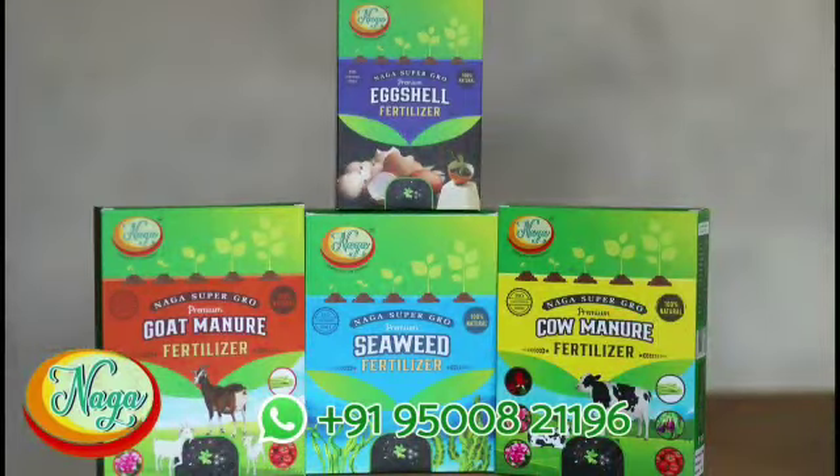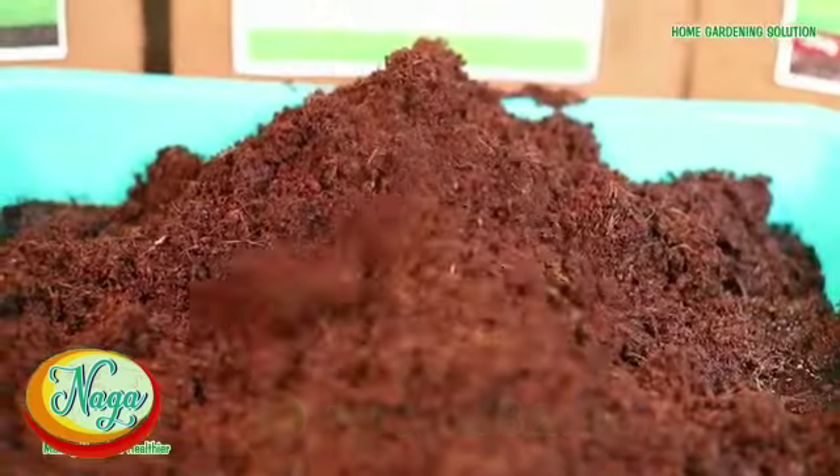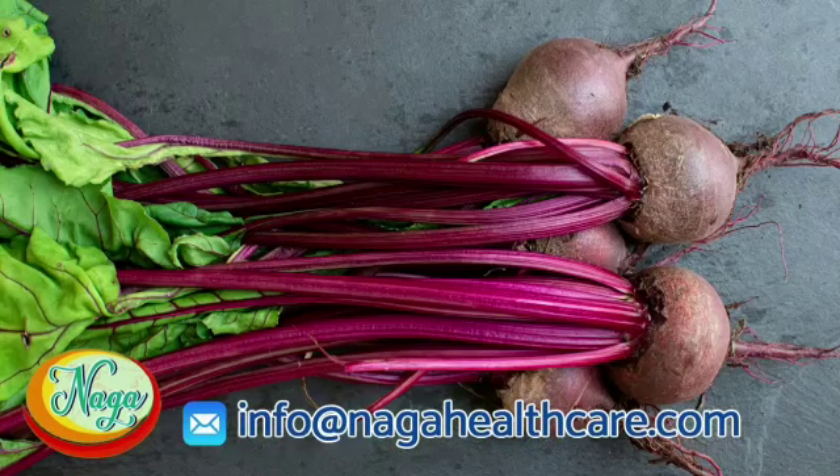Naga Supergrow natural fertilizer is classified into 3 types: flower plants and vegetable plants with leaves growing above the soil, and root plants whose roots grow inside the soil.